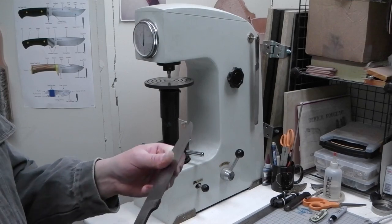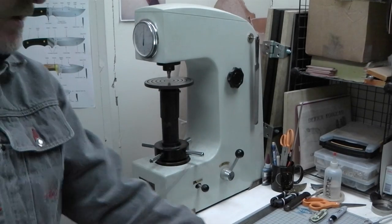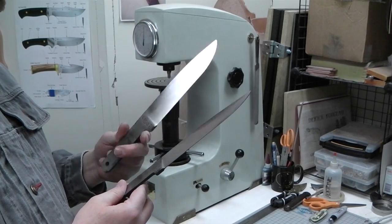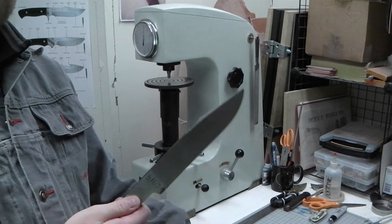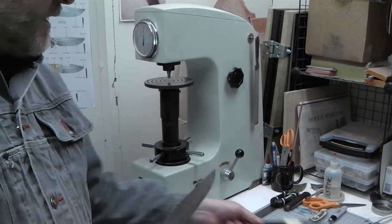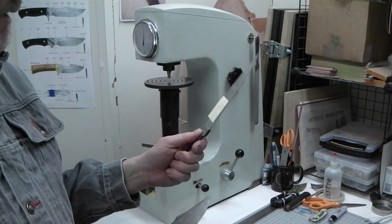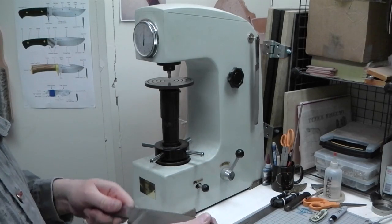So I ground all the scales off of the 5160 test blades - I've got two of them. One I'm going to do a much lighter spring temper, and the other I'm going to temper down to what a traditional, typical knife would be. I have a 1095 which I already hardness tested - it's at 58 - and I'm going to temper that down as well and do a spring temper on that.